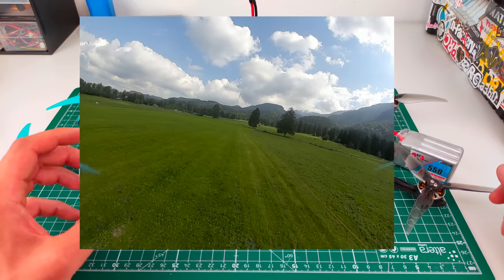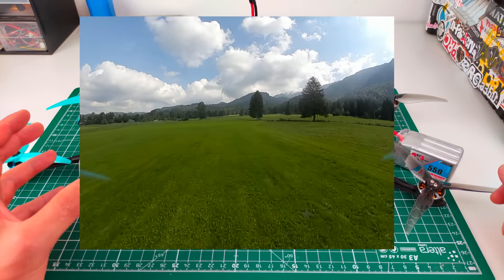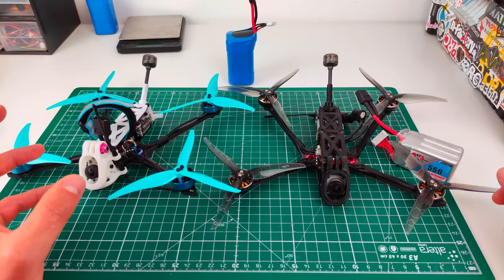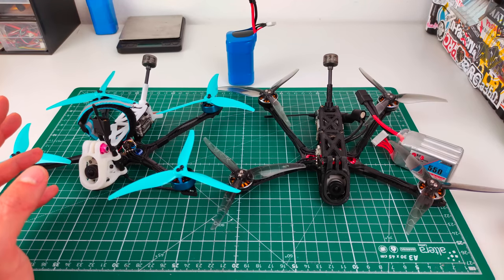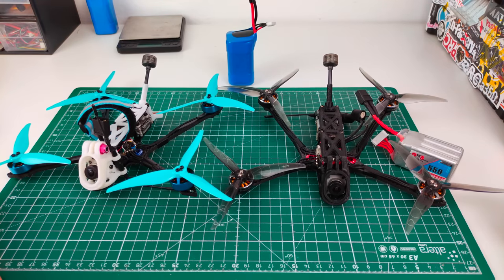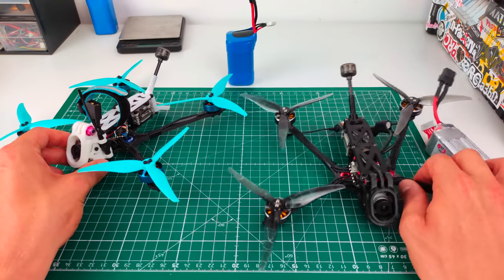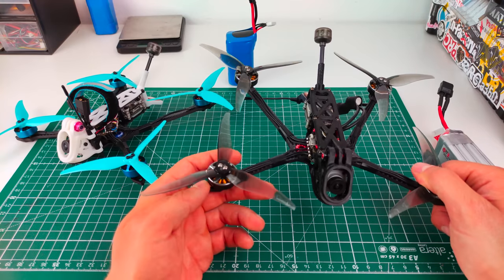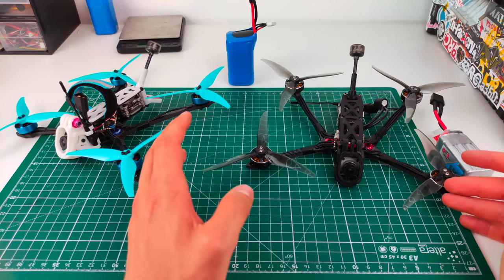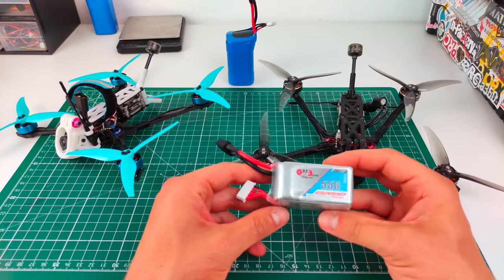I suspect the taller stator has a harder time managing the prop. Dead cat frames tend to wobble and can be harder to tune. I managed to tune out some of it, but it was wobbly from the start. This might also explain why Beta FPV just came out with a 2004 motor themselves — they seem more appropriate for these light five-inch setups.